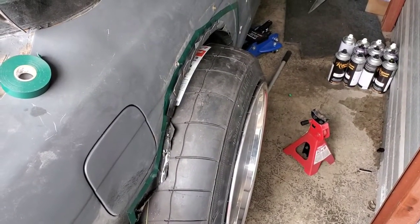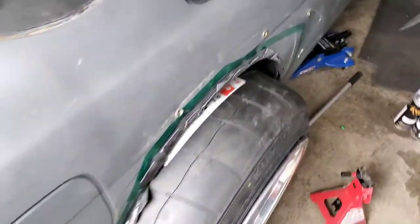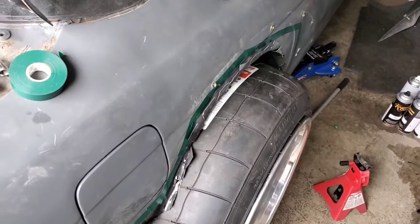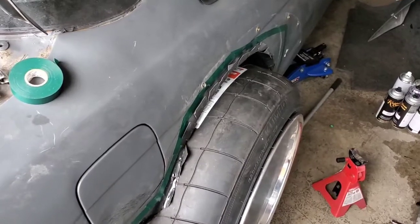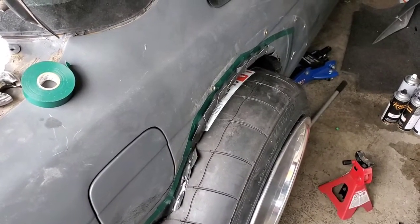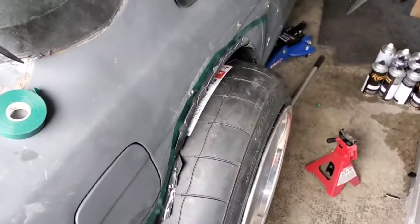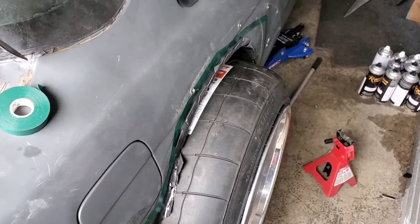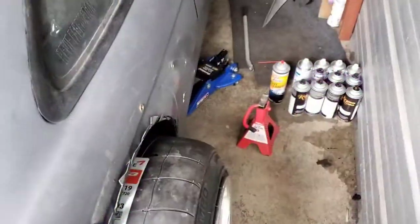I'm thinking two inches and I should be good. I'm gonna raise it back up, pop this wheel off, adjust the coilover on this side two inches up, and see how it sits. I don't want monster truck fitment, but I don't want to have to cut anymore, so I'm gonna play with it until I get the stance right, then move on to the other side.